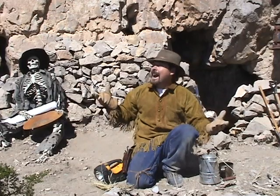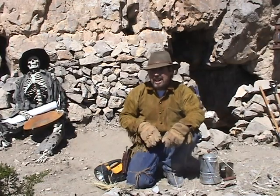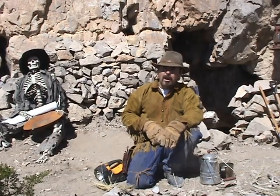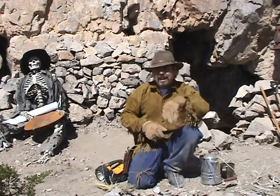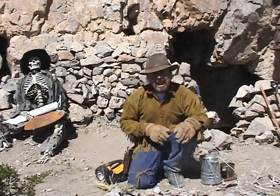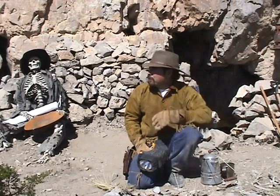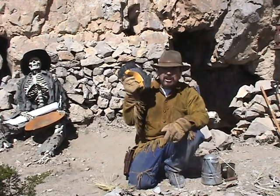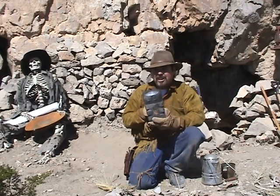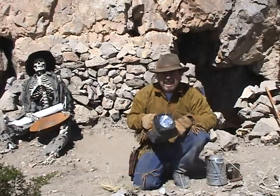I'm gonna show you how to make a fire with something that everybody's got. I've seen videos where people say you can use steel wool or a battery, but a lot of people don't carry that. If you're a prospector up in the hills, you're gonna have at least a flashlight — and I'm gonna show you how to make a fire with just this flashlight. I know it sounds crazy, but I can do it, and I'm gonna show you too.